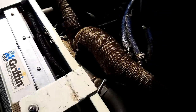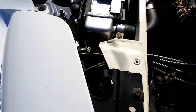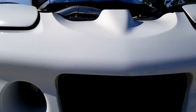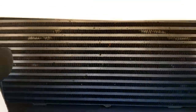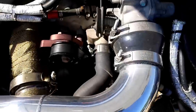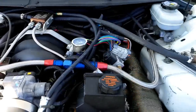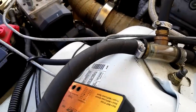The turbo spools up almost instantaneously, which I think has a lot to do with the converters we're both running. I have a 3,000 Vigilante and Will has a Pro Yank 3,400. Despite all the power, you could seriously give the keys to your grandma with the cutout closed and this car just drives totally stock — straight as an arrow. It is just dead reliable.